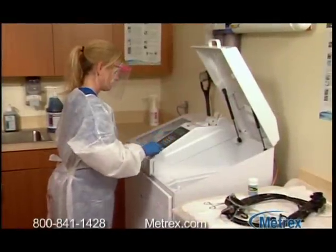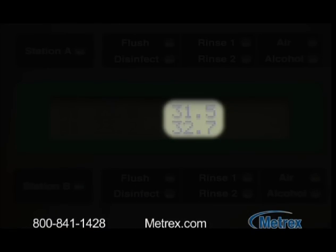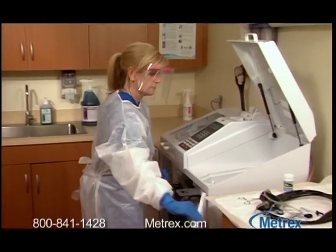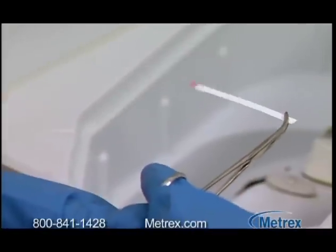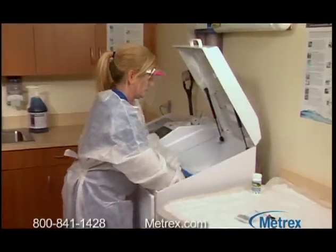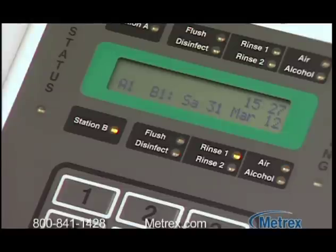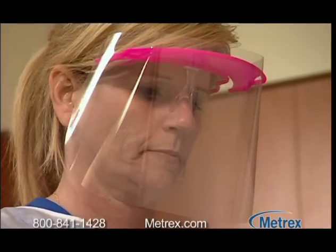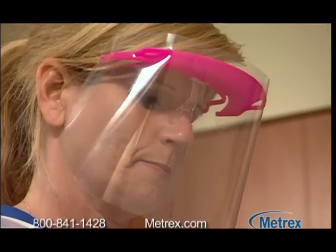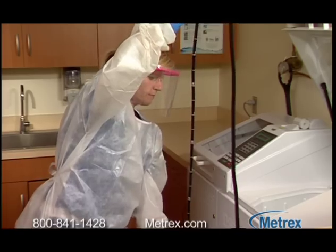If you're using an automatic endoscope reprocessor or AER, set the temperature to a minimum of 25 degrees Celsius or 77 degrees Fahrenheit with an immersion time of five minutes for high-level disinfection. Using a Metricide OPA test strip, test the solution to confirm an MRC level necessary for high-level disinfection. Insert the pre-cleaned and dried instrument, press start, and conduct the reprocessing cycle per manufacturer instructions. Select a rinse cycle validated for use with OPA-based disinfectants. Ensure that a fresh volume of water is used for each rinse and that each rinse lasts at least one minute. Refer to the manufacturer's labeling for any additional rinsing instructions. Dry the exterior using a clean lint-free cloth and either air dry or use medical grade air according to manufacturer's instructions.